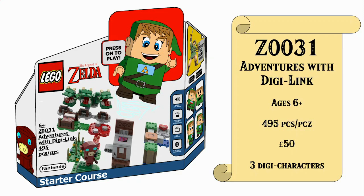You can see here from our amazing front box art — this is one of the box arts I'm most proud of — that this is Adventures of DigiLink with 495 pieces, rated ages 6 and up, retailing for £50 Great British Pounds. This one contains three Digi characters, one of those is of course our special inbuilt tech press-on-to-play DigiLink with his LCD eyes, mouth and tummy screen and removable hat and torsos. You can also see the bokeh on the front and also we have a boss Gleeok, and this is the starter course as I mentioned.